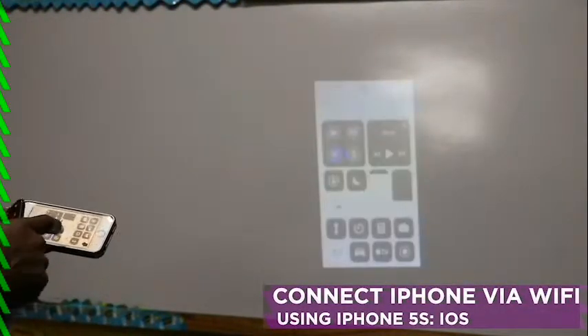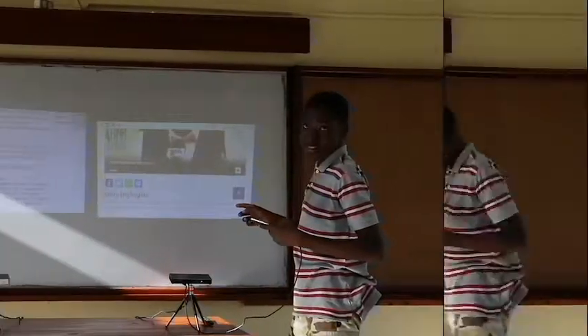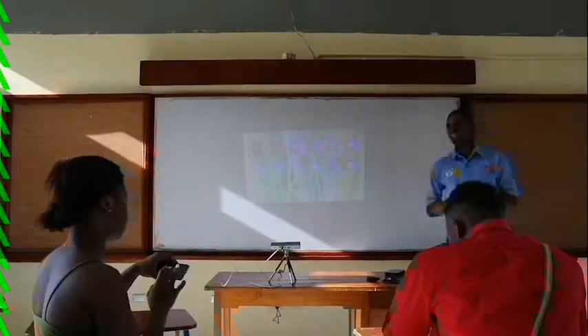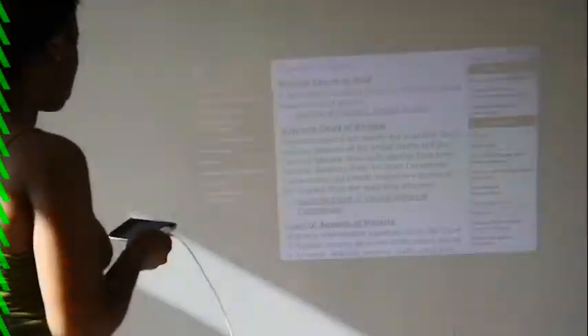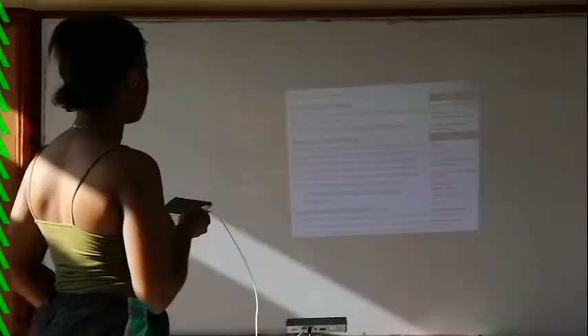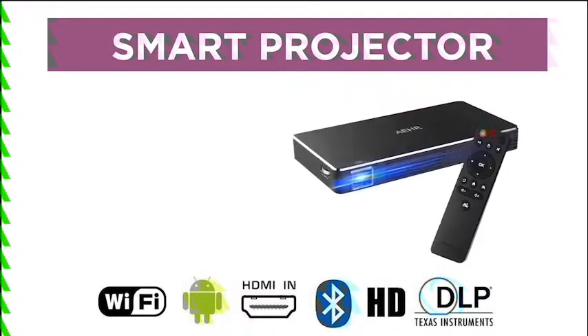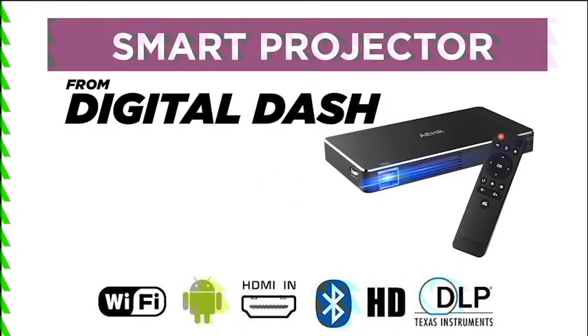To disconnect your iPhone, go to the panel below, click Cast D3, stop mirroring, and it takes you back to the home screen. Students can make class discussions engaging by connecting to the projector and showing content from their phone. The smart projector is the best teaching and learning solution — get it today from Digital Dash.